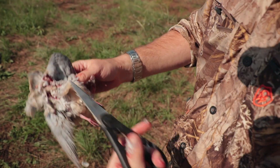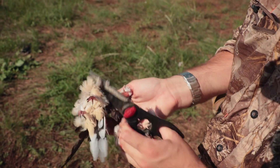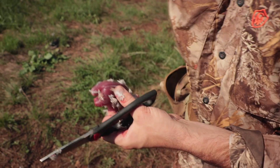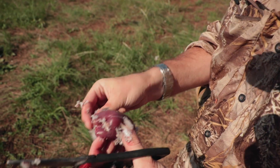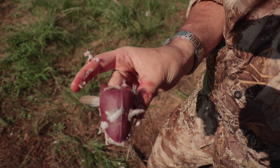And then all this — that's the wings, the guts, everything all together — throw that in the garbage or out in the field where it's not going to be a stinky, nasty mess. Then just peel off the last remaining feathers, give it a rinse, and you're good to go.